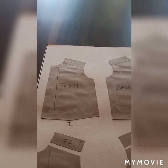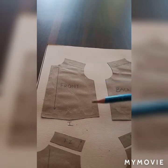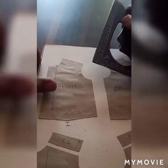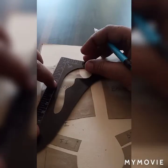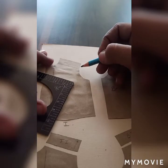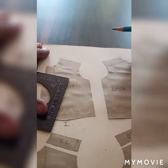Today we are going to make saddle sleeves. For making saddle sleeves, we will take the front of the bodice block. We will take one inch down from the neckline and one inch down from the armhole. Here we can take one inch or 1.5 inches from both sides, and we will match it with a diagonal line.